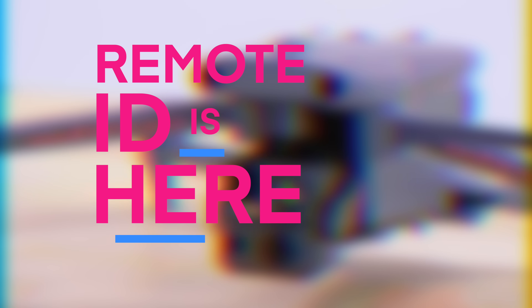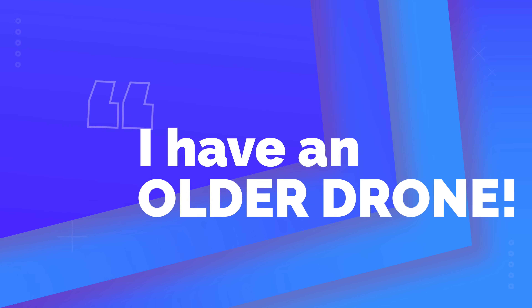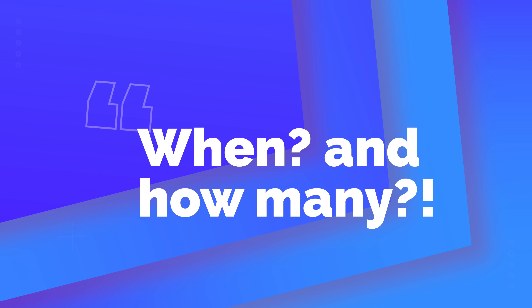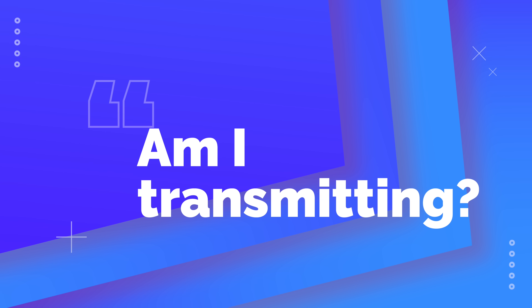Remote ID is here, and there are a lot of questions. What happens if you have an older drone? What happens if you build your own drone? When do you need to have a module, and how many modules are you going to need? How do you verify that the module is actually transmitting? And what module should you buy? We're here to answer those questions and more.